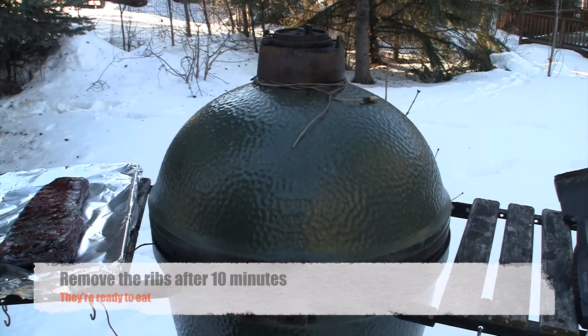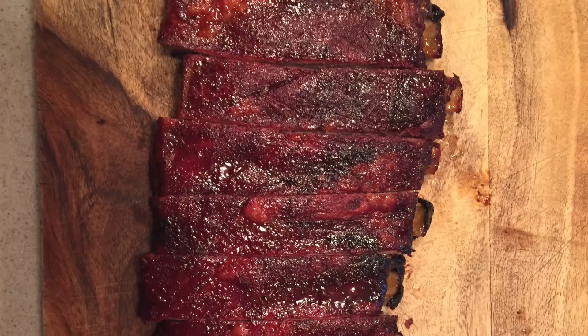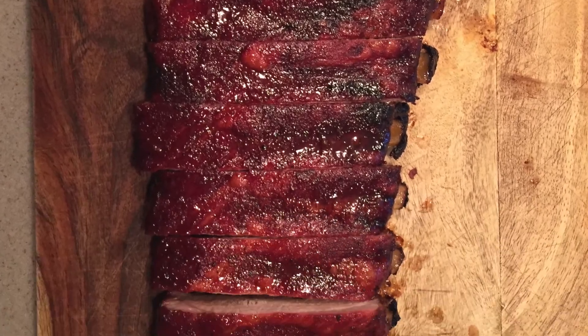After 10 minutes we're gonna pull those ribs off because they're ready to eat. We just got done with the ribs — let's give them a try. Oh man, would you look at that — absolutely perfect.